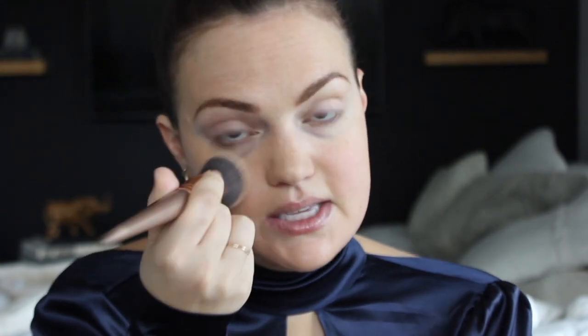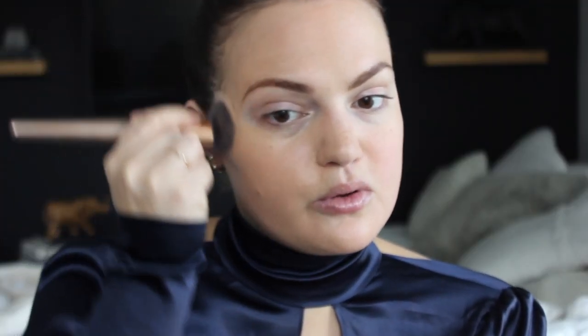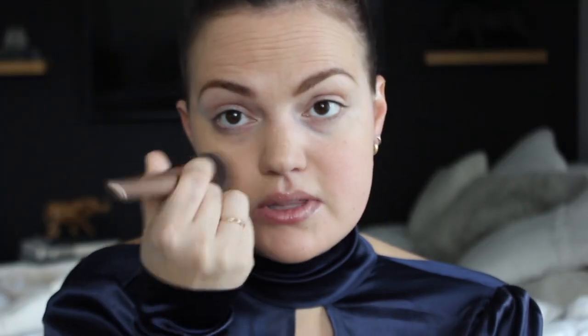Now I'm trying the Bite Beauty Changemaker Supercharged Micellar Foundation. Normally I use a flat top kabuki brush to apply my foundations — I don't like anything too heavy, usually more natural. For the purpose of the video I'm going to use the brush first and then go back in with the beauty blender. The color is pretty good; I usually go a tad darker in my foundations because I use lighter concealers.